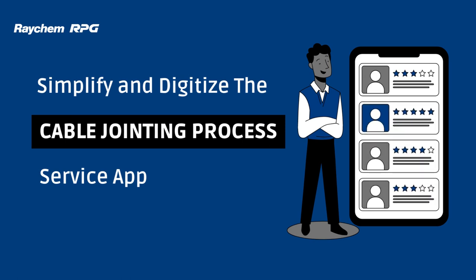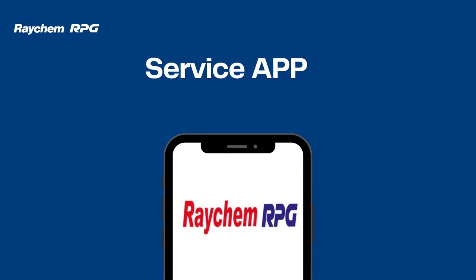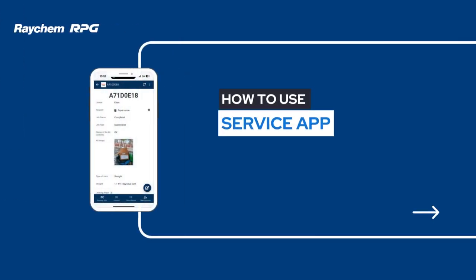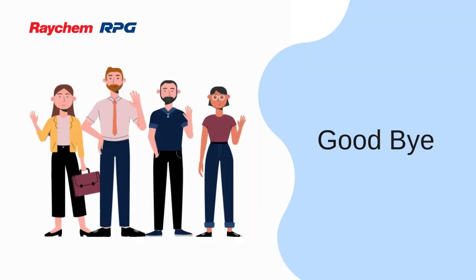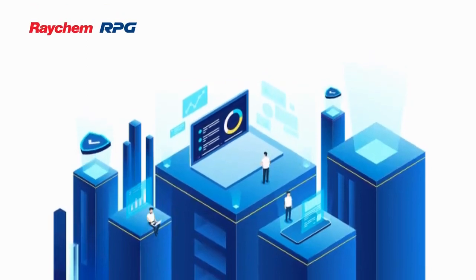Introducing Service App, the ultimate tool to simplify and digitize the cable jointing process. With just a few taps, cable jointers can effortlessly scan their kits, assess their work site, and confirm their tools, all while capturing every step as an image and filling a digitized form to provide a comprehensive record of the job. Say goodbye to the frustrations of manual record keeping and hello to a digital transformation!